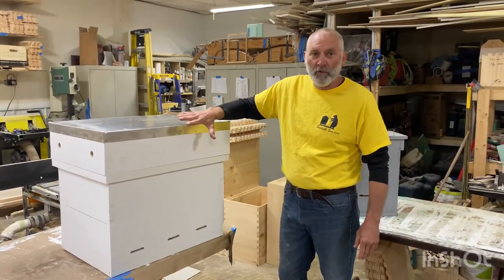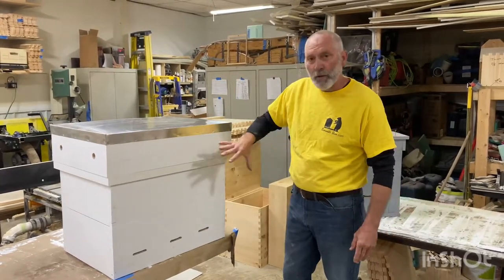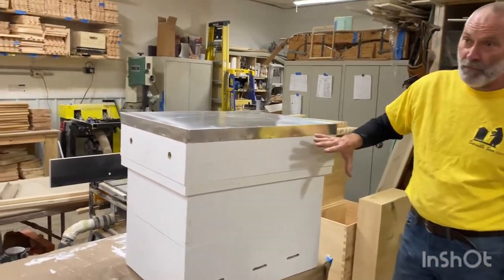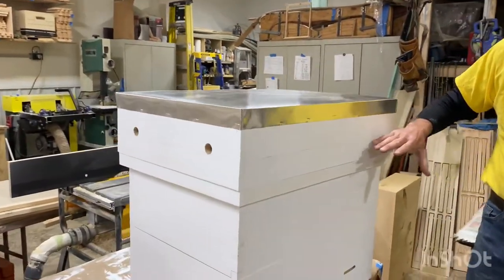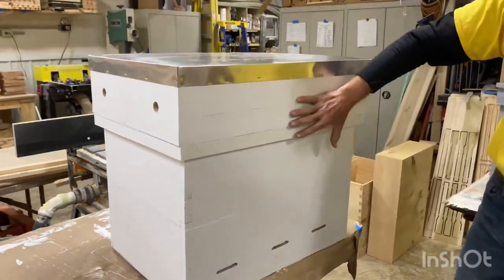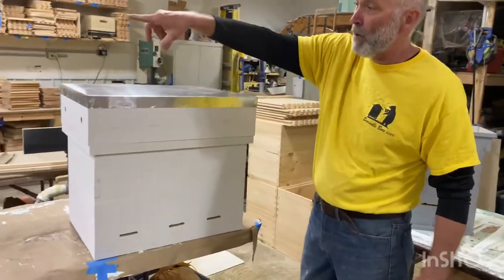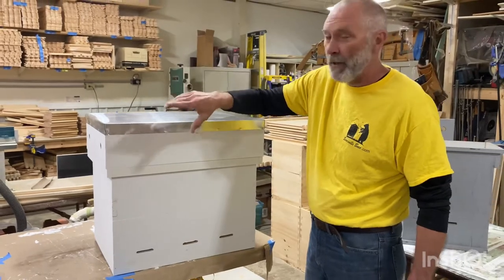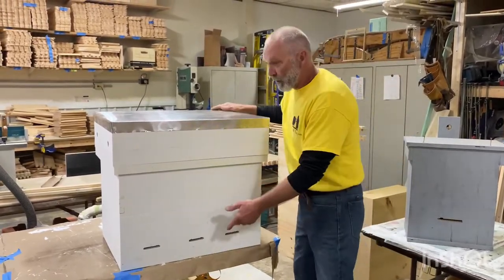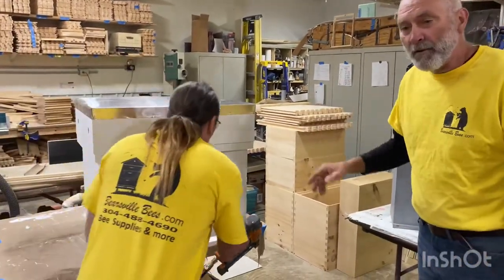Bearsville Bees is really excited to introduce our new and improved version of the Langs hive. Lenny and I have been working on this concept for probably going on a year — actually we started prototyping before last year. You'll see around the shop different parts and pieces and versions. This is a prototype box we're working on to get fit and finish. We'll walk over in a little bit to see the final concept.